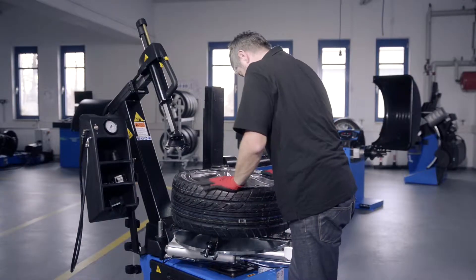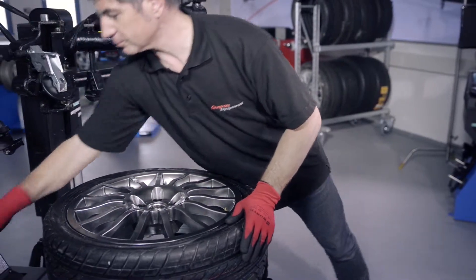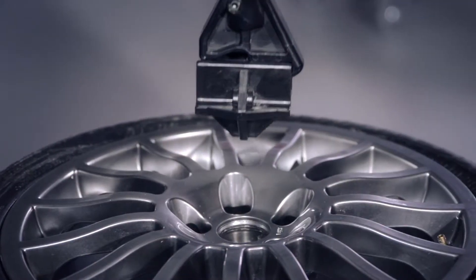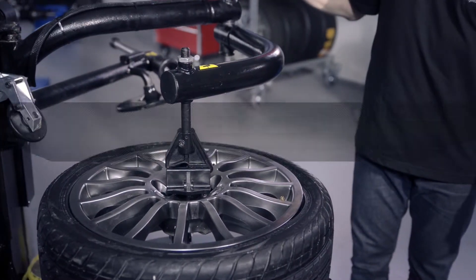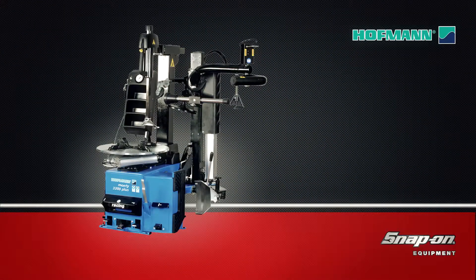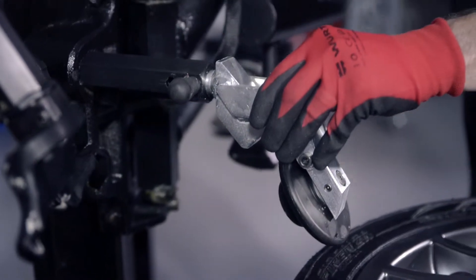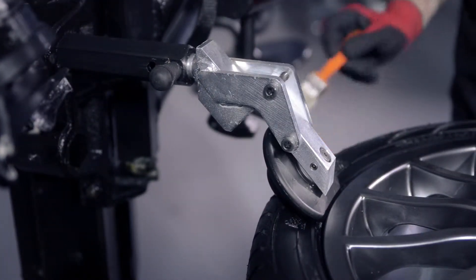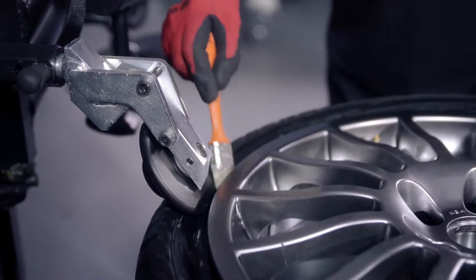Press the wheel carefully down into the clamping jaws and clamp the wheel. Press the bead breaker disc onto the bead until there is sufficient space between rim and tire. Make sure to sufficiently lubricate the tire sidewall.